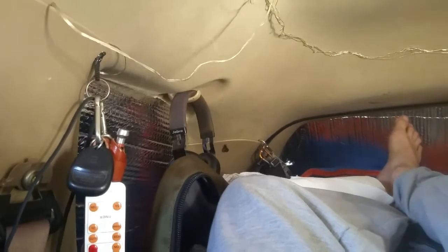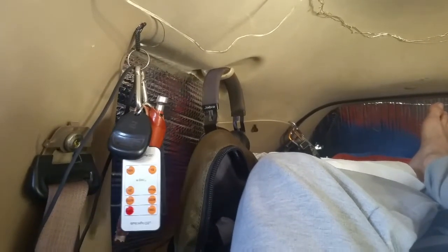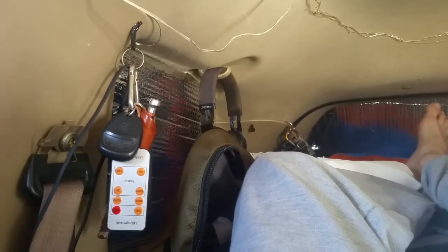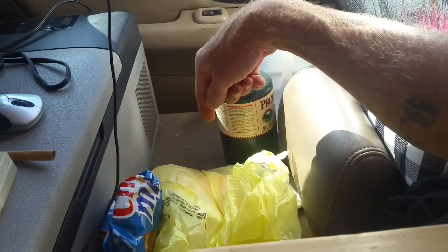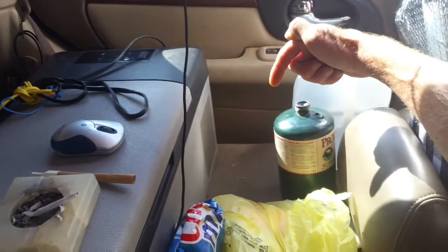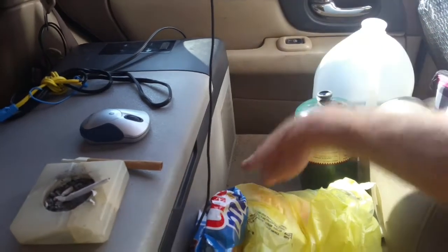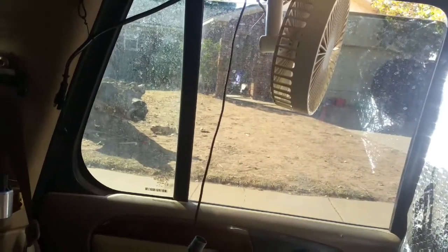I've got a shelf there that I want to put up hanging where the headphones are so I can put miscellaneous stuff — could be three days worth of clothes, two days, one day, trinkets. I want to take the rear seat out and make a platform so I can put my cooler down there — my 12-volt fridge — and make it so I can lift up the hatch and access it, keeping that space open.